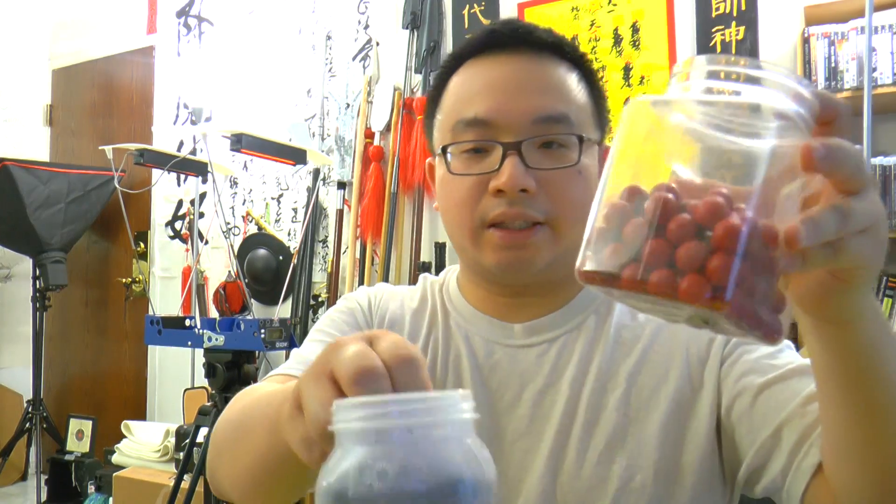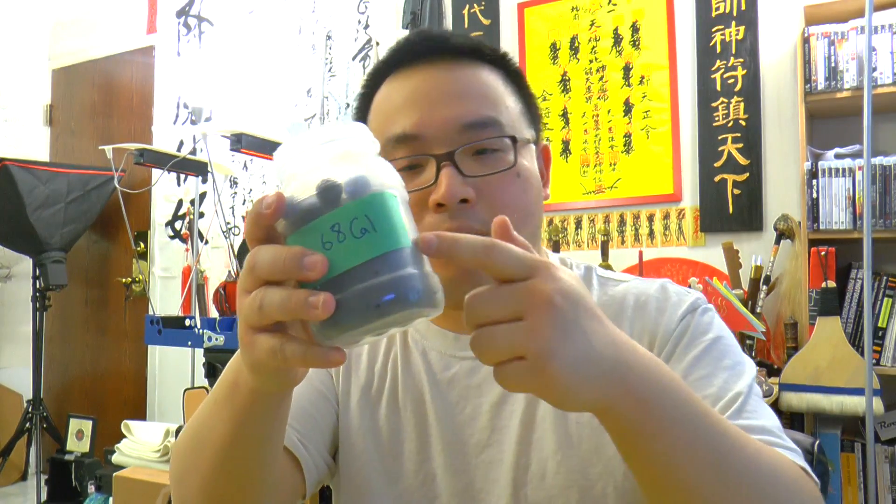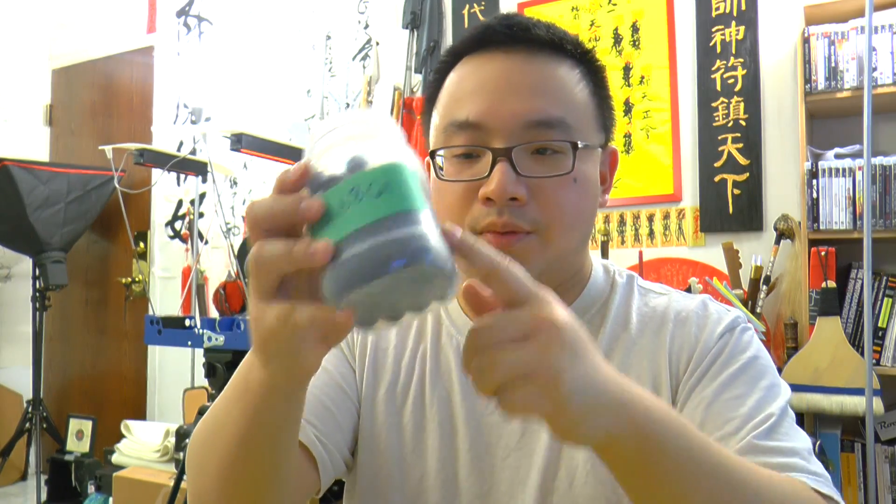Today we'll be testing it out using different ammo: brick-a-ball at 6 grams each, double the weight of a paintball; 3.9 gram rubber balls; and some PVC rounds. These PVC rounds are 3 grams each.